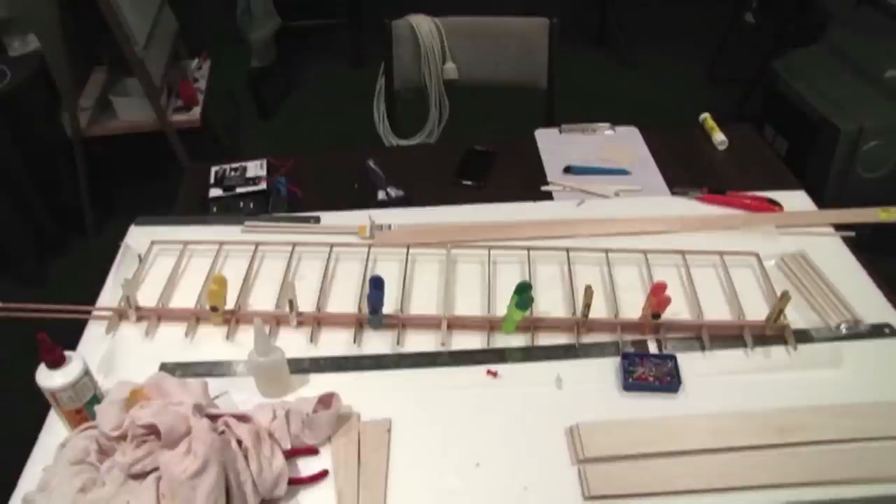And the same thing underneath — instead of using the two supplied lower balsa spars, I replaced them with one long piece of spruce. I'm not saying it's not strong enough using the supplied stuff — it probably is — but I'm a bit paranoid that way.